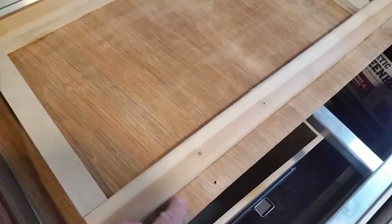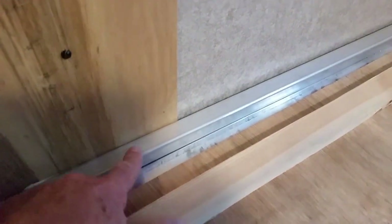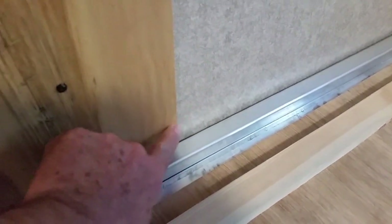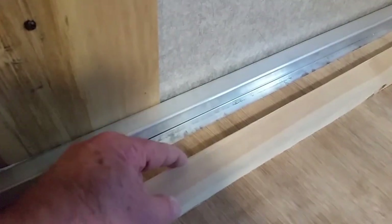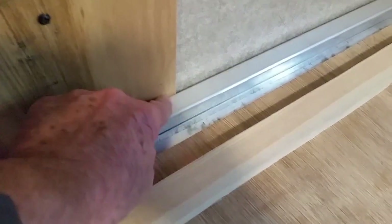Before I put the back on, I want to show you something. I kept the new framework about an inch and a quarter from the side so that when it goes up in here, my new framework will fit. If I had gone flush to the edge it wouldn't go in. This is one-inch by one-inch tubing, so I left myself plenty of room all the way around so it would accept it.